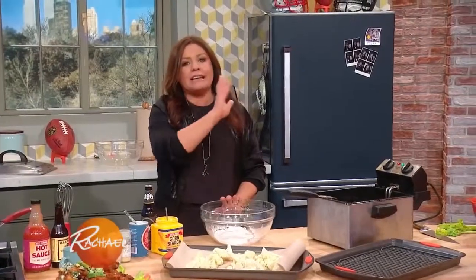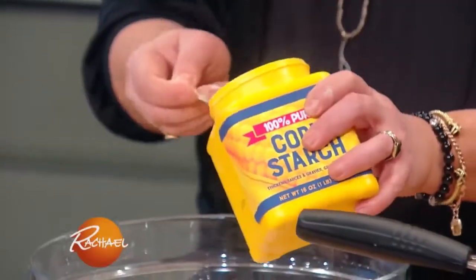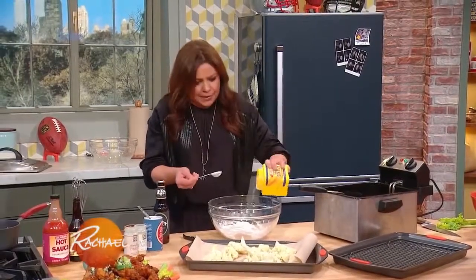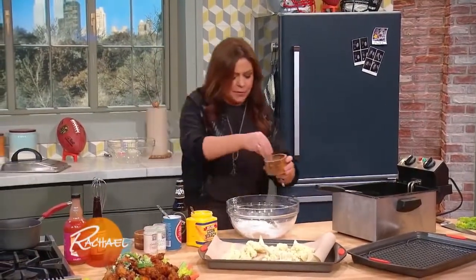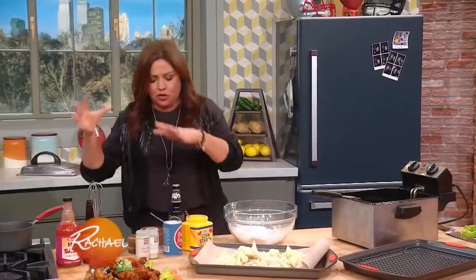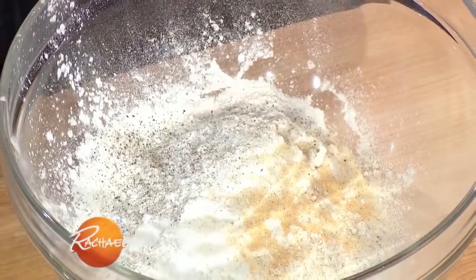For the batter — this batter is delicious. Cup and a half of AP flour in the bowl. To that, I add about two tablespoons of cornstarch. Salt and pepper, of course. And then about a teaspoon of baking powder — makes it nice and puffy, and the cornstarch makes it extra crunchy. And then, best friends: a third of a palmful each of granulated garlic and his little buddy granulated onion.